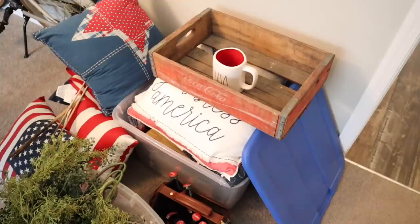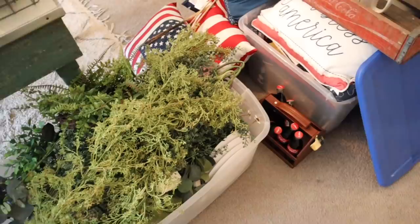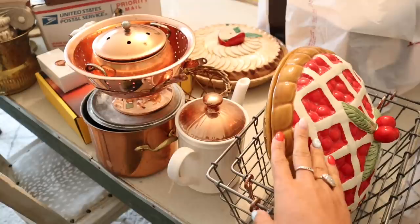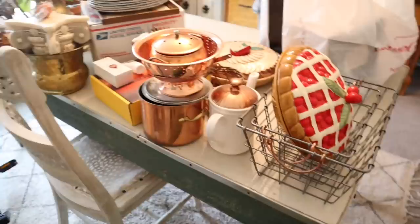I honestly want Drew and I to go find a big cute she-shed building to put in the back of the house, decorate the outside all cute, and store everything in there — until one day we're able to build and I can have a huge closet dedicated to all my seasonal decor. And then a lot of this stuff here is stuff I'm about to sell or donate — I'm just starting that pile. I'm definitely not getting rid of everything, but the rest of it I am.